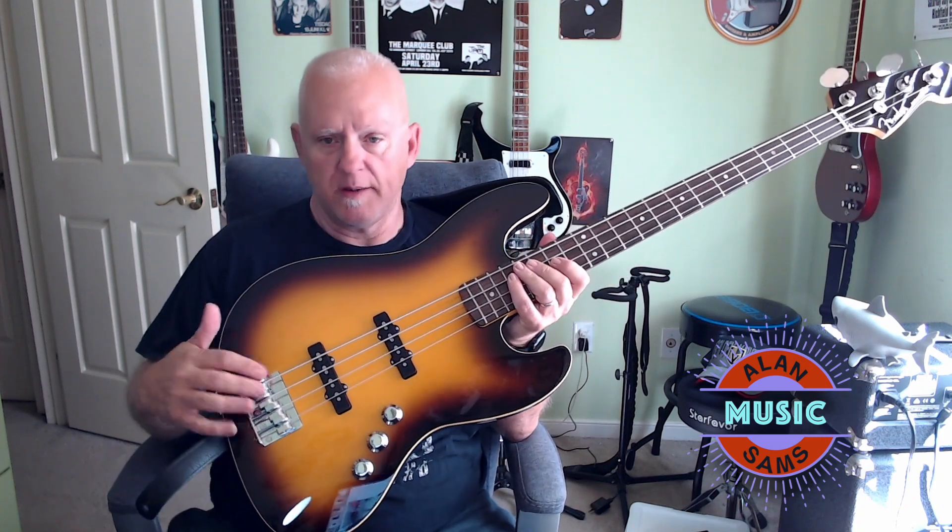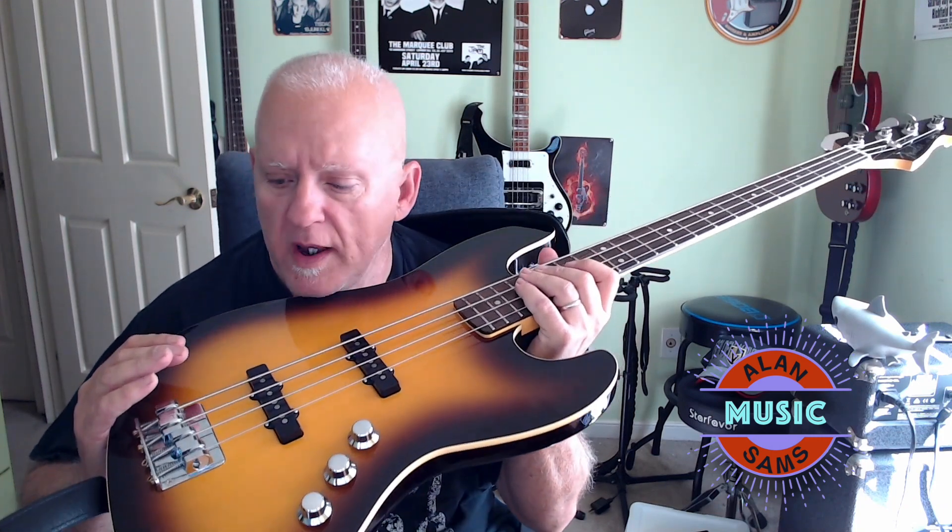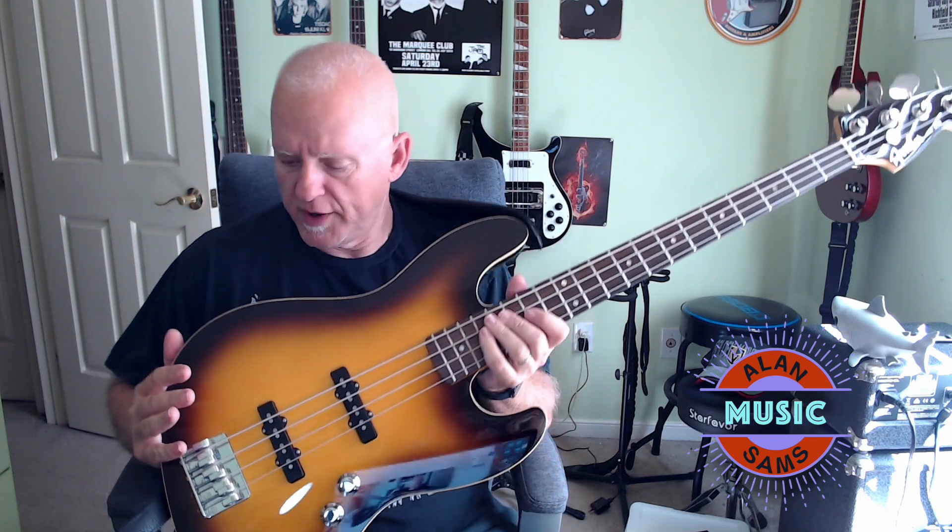This is the Chocolate Burst finish — it comes in several different finishes. I really like the binding that they put on here; I think it looks very, very classy. It's also got a Babicz bridge on here, which is a nice heavy-duty bridge. The original ones just had a standard Fender jazz bridge — nothing fancy about them — so that's nice to see.